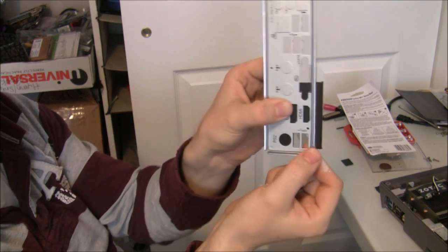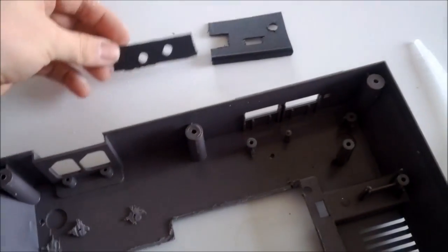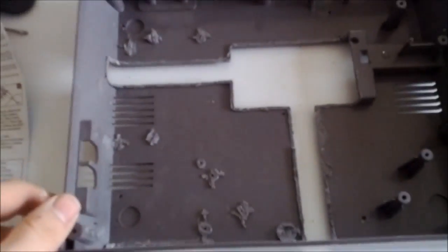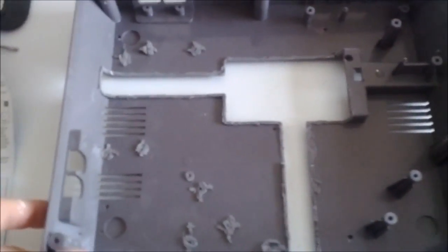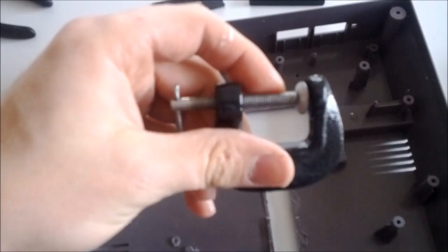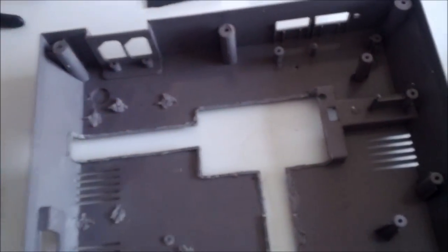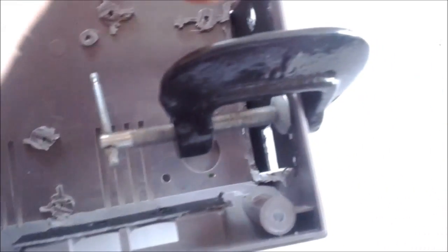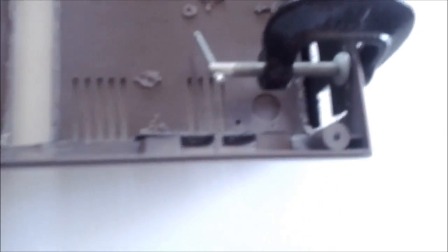I should be able to cut out that HDMI port pretty easily. I've got some plastic pieces I fabricated that need to be placed on this, so I've got some epoxy and a C clamp. I have the shims in place, just waiting for that epoxy to set up — hopefully it makes a nice good seal.